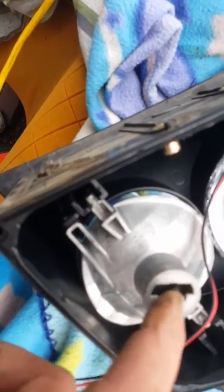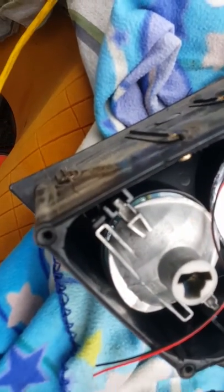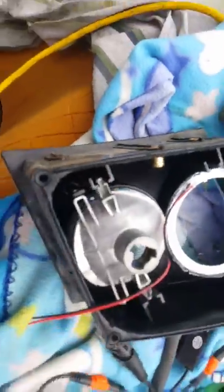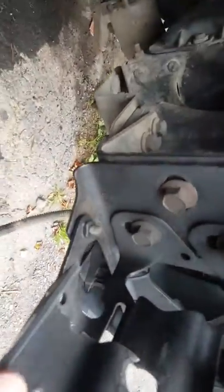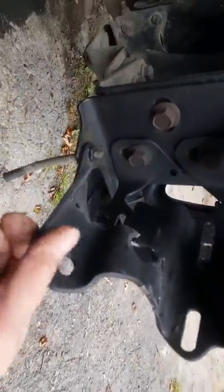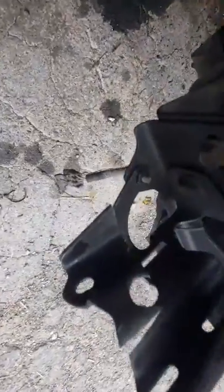I'd have to drill this out a little bit more, and then I'd worry about those tabs holding it. You can't get it in there with that cylinder on. I took the front corner of the fender off and had to cut this and get it out of the way — I had to snap that off so it was down like that.